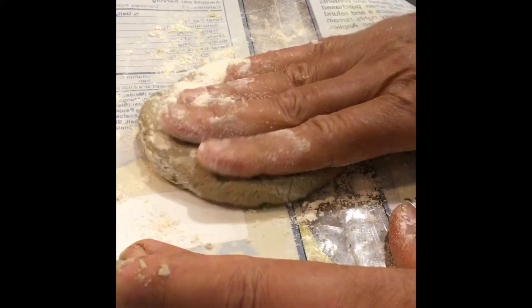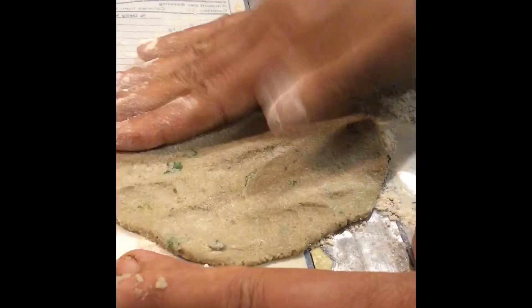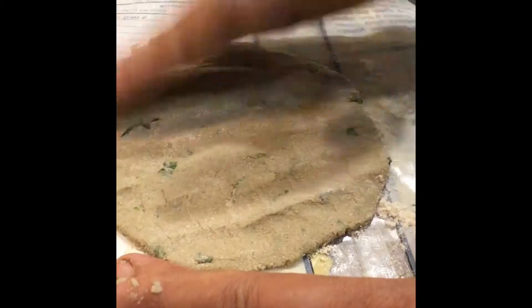Take a plastic sheet, take some portion of the dough, and spread it on the plastic sheet like this. Adjust the thickness as per your preference.